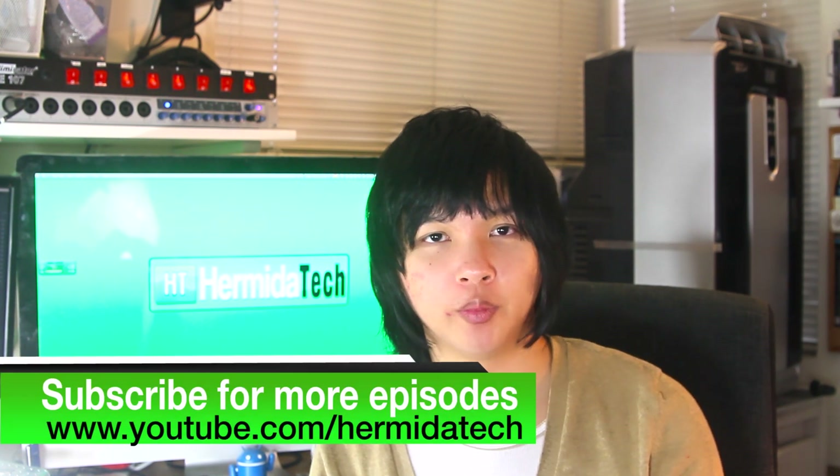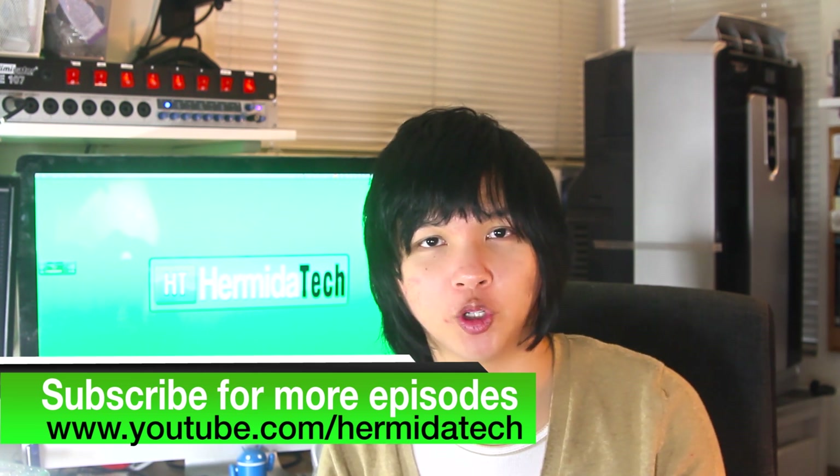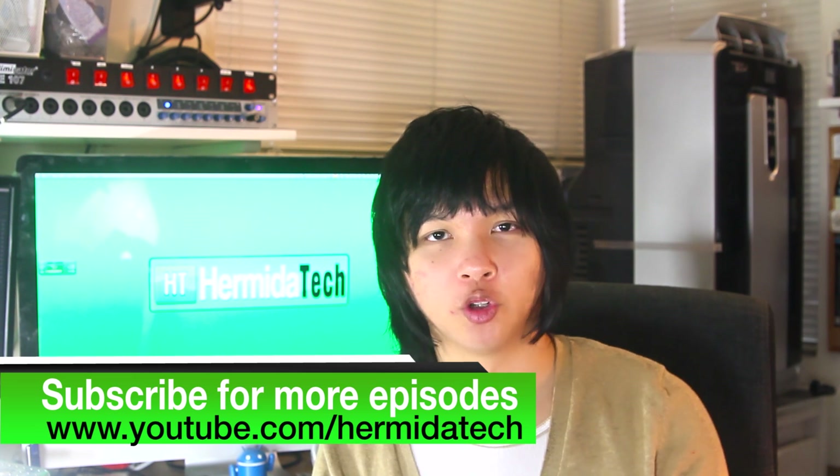That about wraps up today's episode of Hermida Tech. We showed you the Raspberry Pi, explained a bit about it, showed you how to install the OS, and showed you XBMC and how great that is. We didn't build a case for it yet, but we will be showing that in a later episode along with other cool projects.